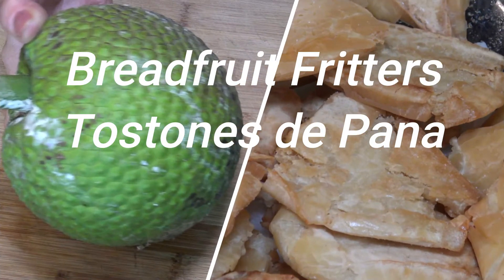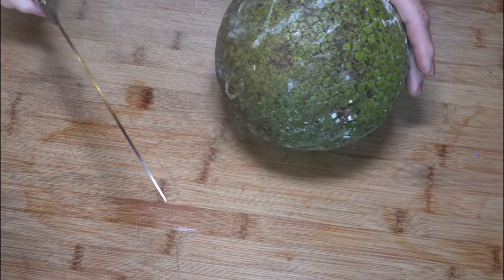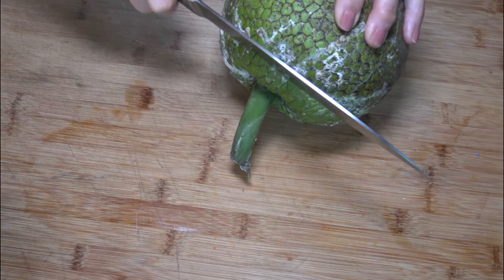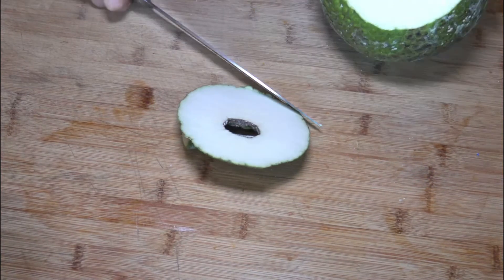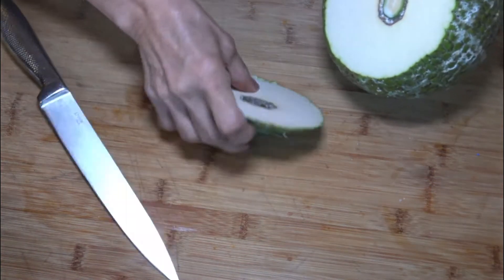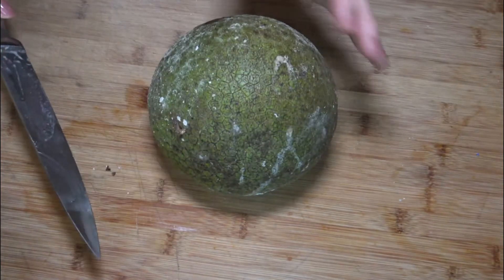Hello everyone, this is Lucy. Today I'm making breadfruit fritters, known in Puerto Rico as tostones de pana. It is said that one breadfruit tree can feed a family for 70 years. The trees have to be grown in the open countryside or campo, distant from the houses, as they are very, very tall and big.